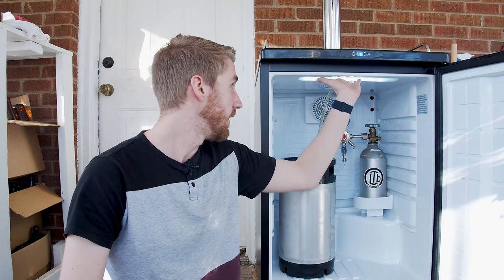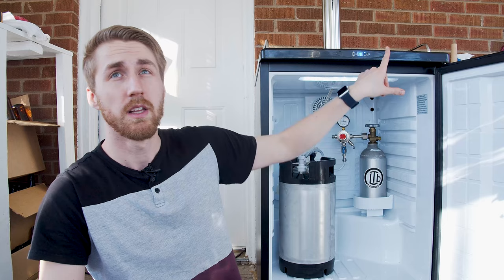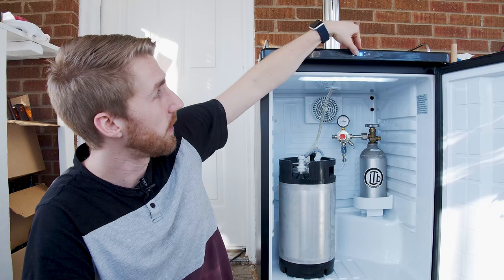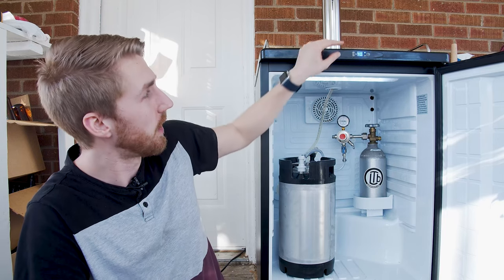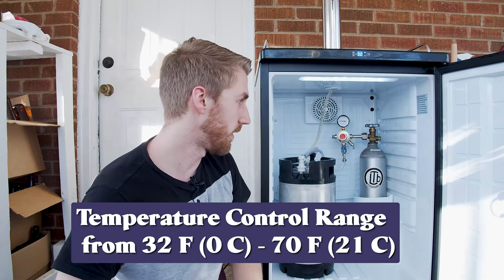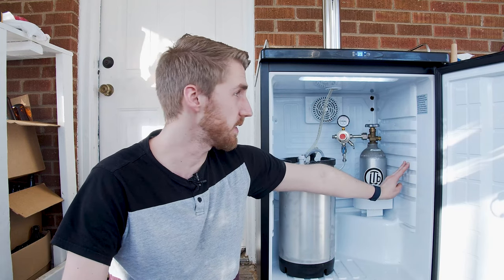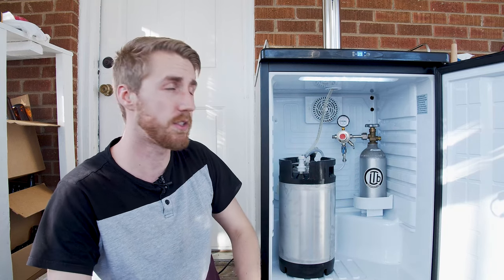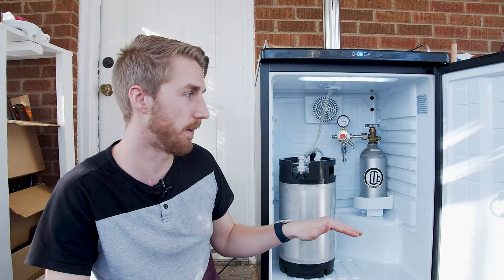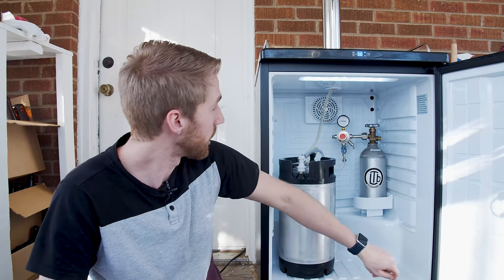The interior is really nice. You have a nice light that comes on, so if you're ever doing something in the dark you can see. There is a really nice strip where you control your temperature — you can go Fahrenheit or Celsius. It goes from 32 Fahrenheit to 70 Fahrenheit, so almost to freezing. There are shelving spots here, so that shelving I showed earlier you can slide in as you need it. Obviously when you have kegs in here that take up space, you can't really fit it in, which is understandable.